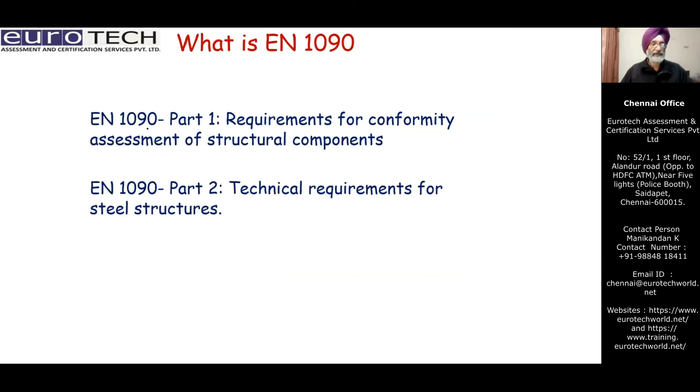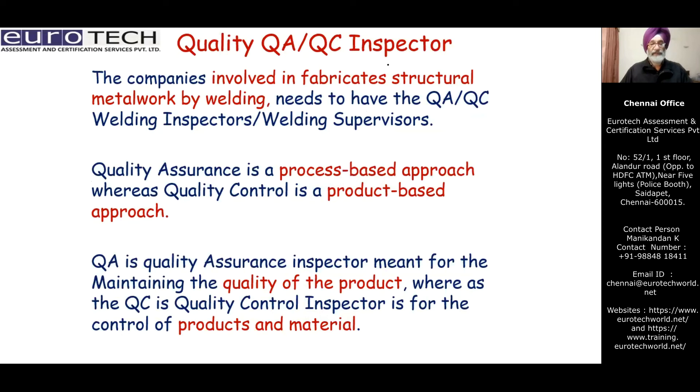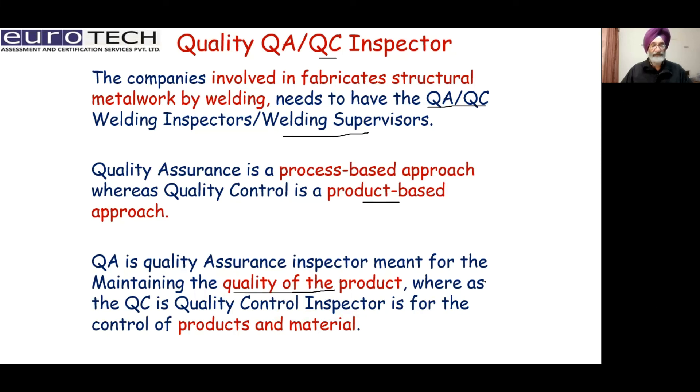EN 1090 part one covers requirements for conformity assessment of structural components, and part two covers technical requirements. Companies involved in fabrication of structural metal work by welding need a quality control inspector for welding. Quality assurance (QA) is a process-based approach, whereas quality control (QC) is a product-based approach. The QA inspector focuses on maintaining the quality of the process, while the QC inspector focuses on the product and materials.